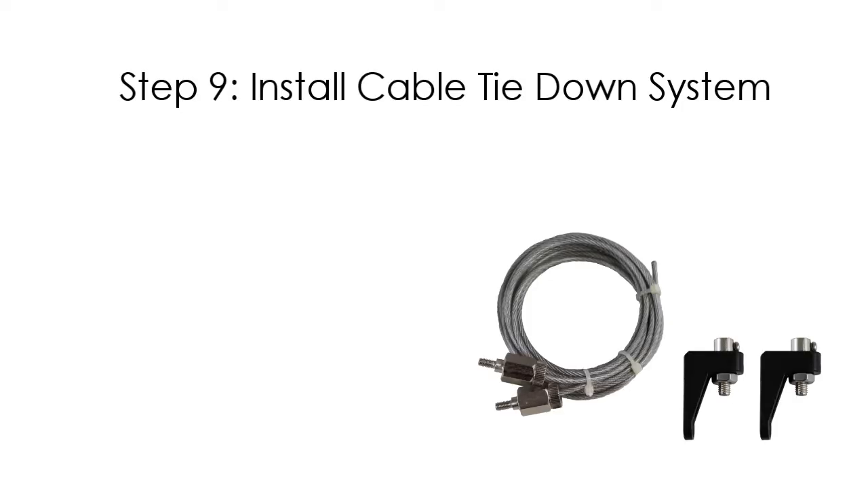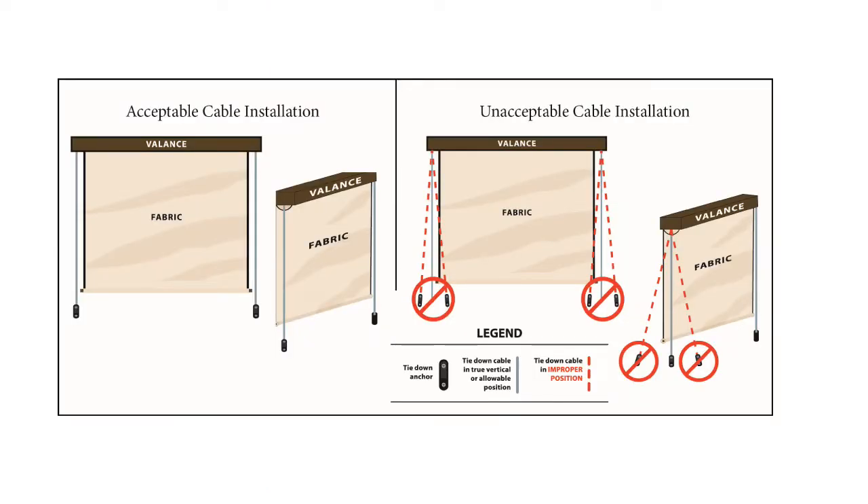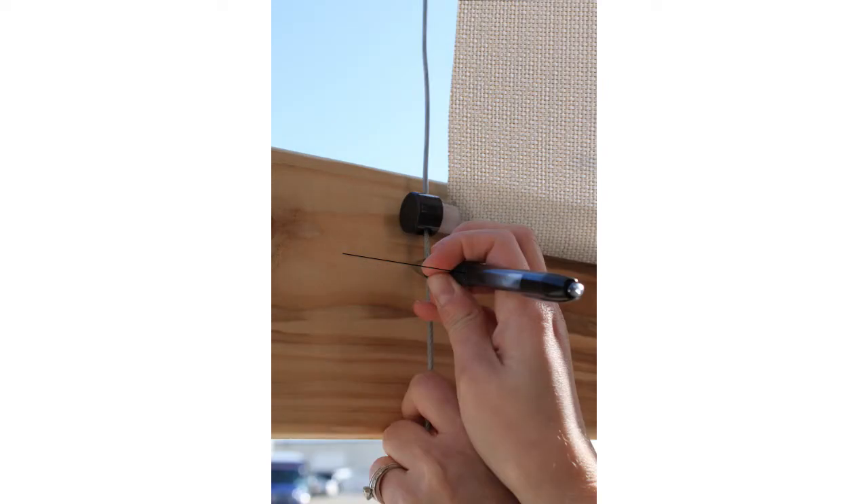Your shade includes a cable tie-down system to keep your shade secured during mild wind conditions. If you will be using your shade indoors or do not want to use the cable tie-down system, your installation is complete. If you do want to use the cable tie-down system, the following steps will need to be completed. Begin by screwing the cable into the valance. Note: if the cable tie-downs cannot be fixed in a straight line underneath the valance, the tie-down system will not function properly. Next, lower your shade to the bottom limit and make a horizontal mark underneath both bottom tube plugs. Thread your cable through the bottom tube plug and make a vertical mark where the cable intersects the horizontal mark.